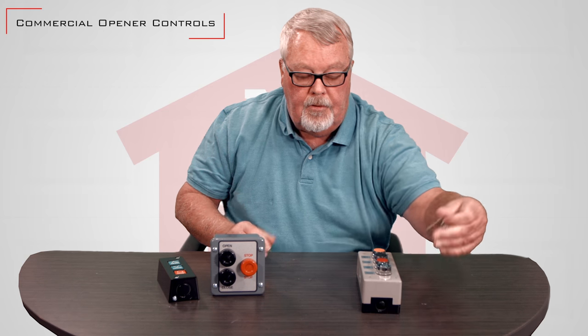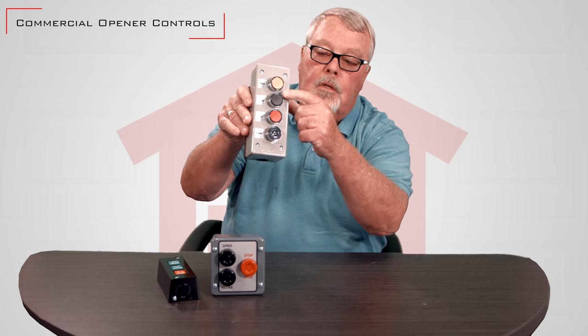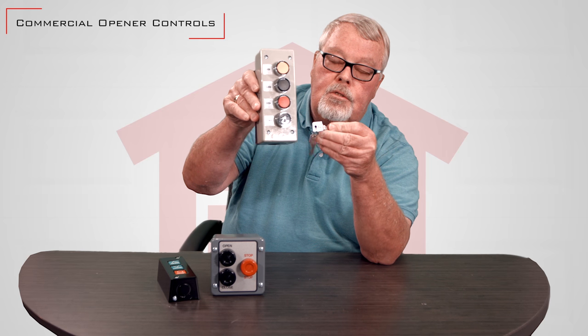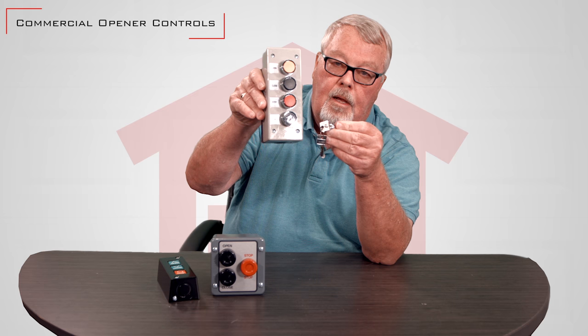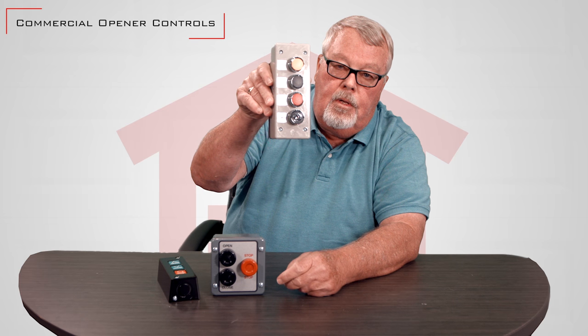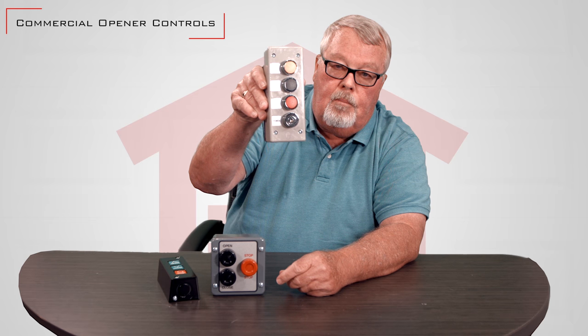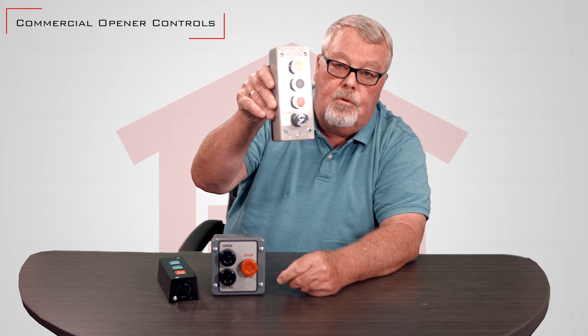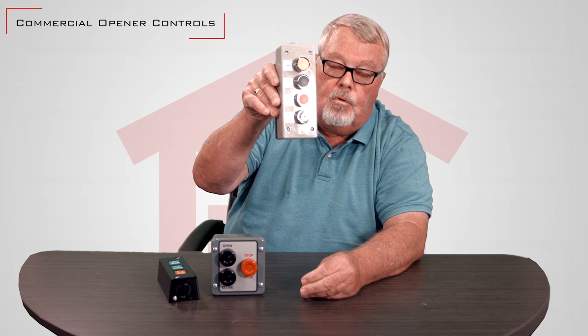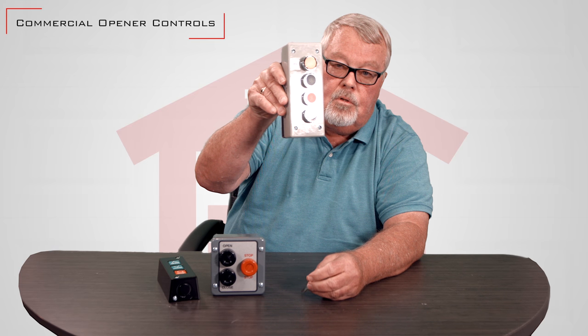The next type of interest — you've got open, close and stop, but you also see a place here for a key. You can stick the key in and turn this on or off. If you wanted to mount this on the outside of the building, in the on position anyone walking by could open or close the door or gate. By turning it on and off, you control the time it's used and who can use it.